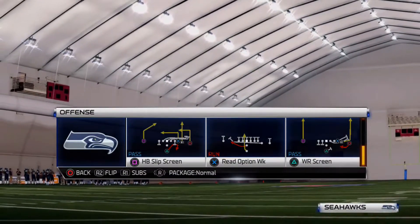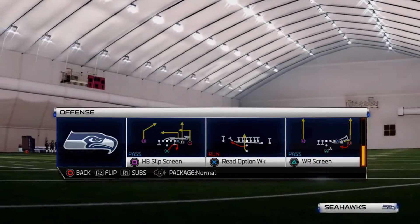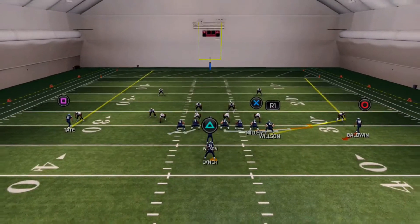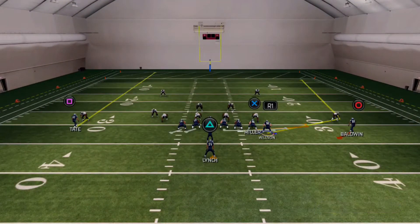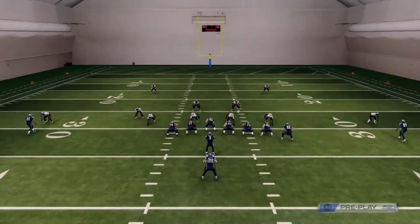The play we're going over is the wide receiver screen, which is basically going to become an FL screen. Let's put the defense in like a two-man under man coverage. What's really unique about this play is the Titan wheel, and the fact that you've got three set to the right but two Titans are on the right, which you don't see too often.